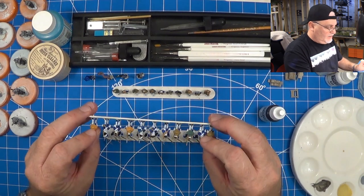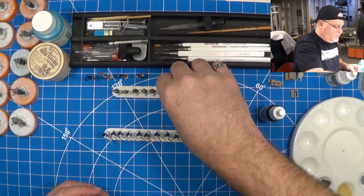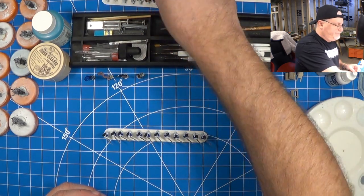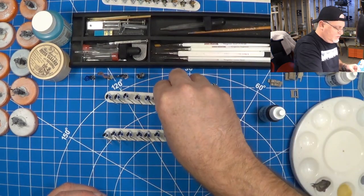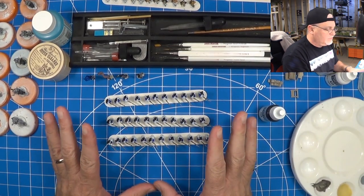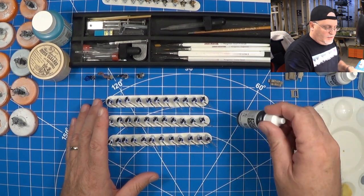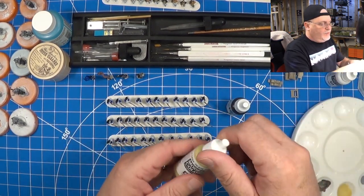I think these guys are fine — my ragtag brigade — so I'm going to put them towards the back here. It's the guys with the bayonets drawn we're going to focus on for the black cleanup. We'll do that and then get ready to go in with the flush.